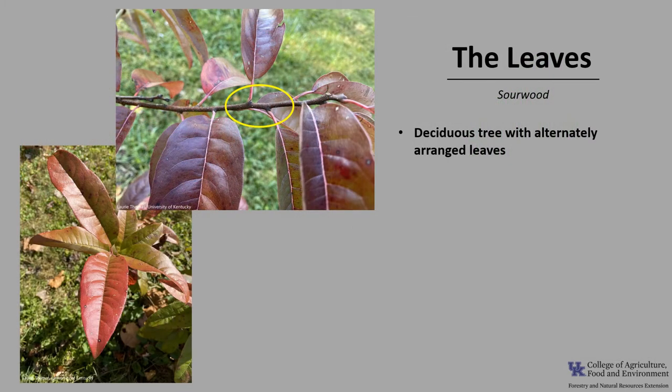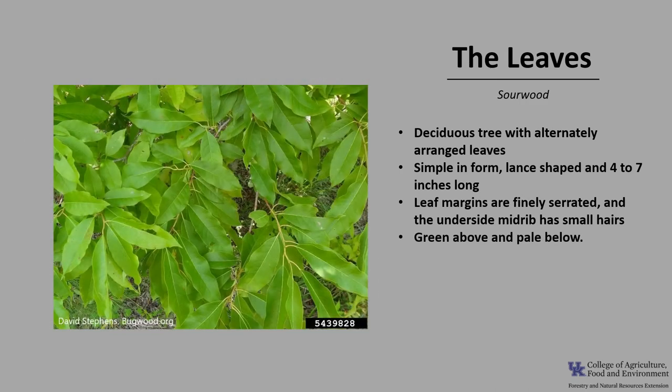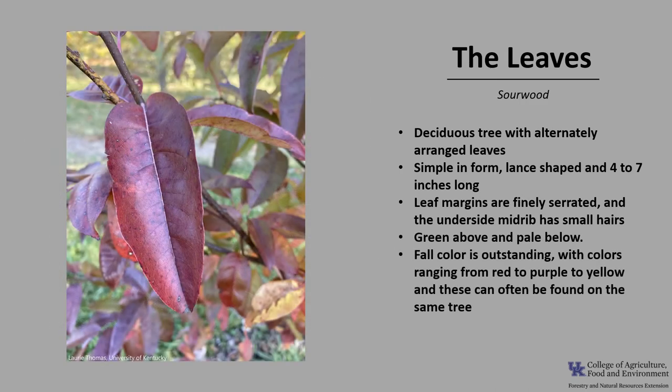Sourwood is a deciduous tree with alternately arranged leaves, as you can see in the photo. The leaves are simple in form, lance-shaped, about 4 to 7 inches long. The leaf margins are finely serrated, and the underside midrib has small hairs. The leaves are green above and pale below, and fall color is outstanding, with colors ranging from red to purple to yellow, and these can often be found on the same tree. The leaves have a sour taste when chewed.